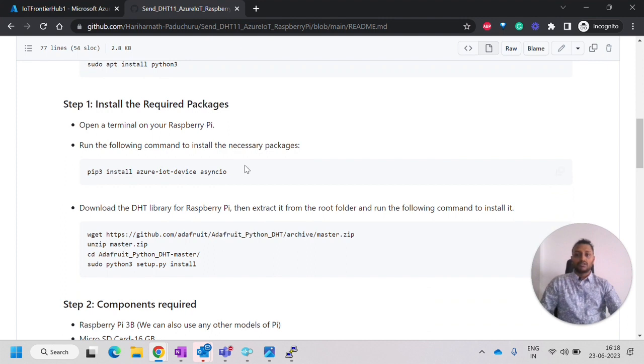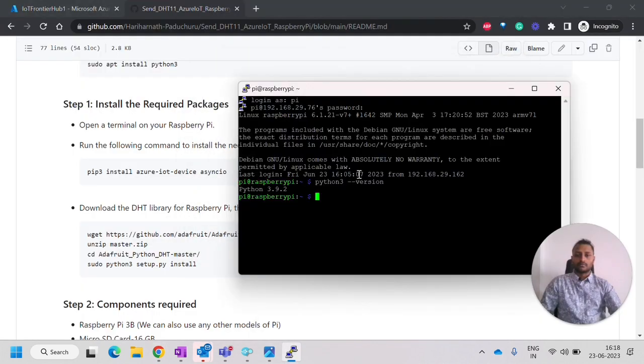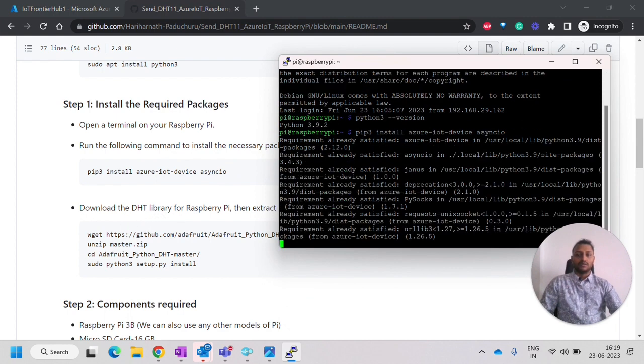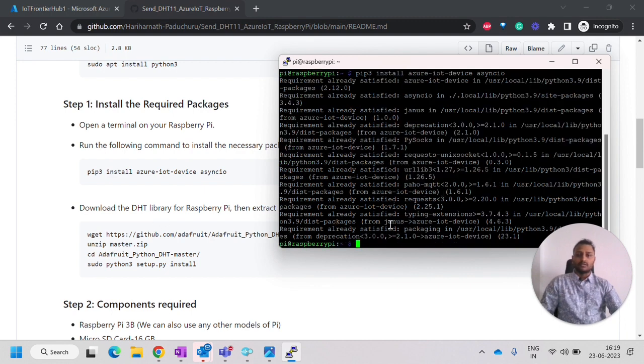Next, we have to install the required packages. These are the pip packages for Python 3. I am installing pip for the Azure SDK as well as AsyncIO, which I will be using in the code for asynchronous programming. Once this is done, we have to go to the next step, which is DHT library installation. We can see pip installed requirements satisfied.